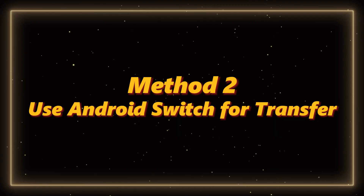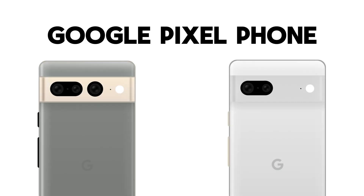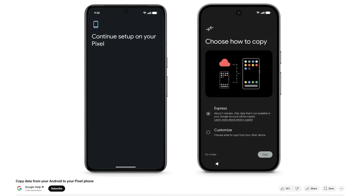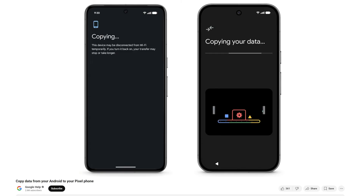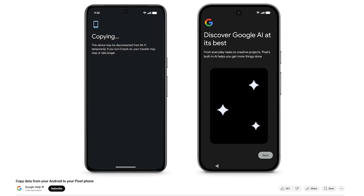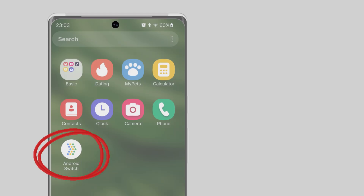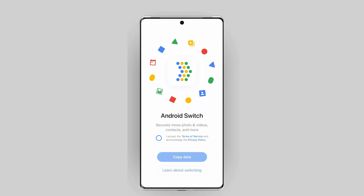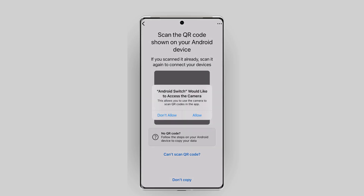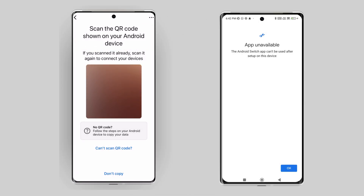Method 2: Use Android Switch for transfer. If you're using a Google Pixel or another Android phone, transferring data is super easy during the setup process. For example, when setting up a new Pixel, you'll see the option to transfer your data right after activation. If your device is already set up, you can reset it to factory settings to go back to the transfer screen, or you can use Android Switch. For Pixel 9 and newer models, you can transfer data without resetting the phone. You can also use a computer for a seamless transfer, though not all Android devices support this method — if that's the case, we can move on to the next method.